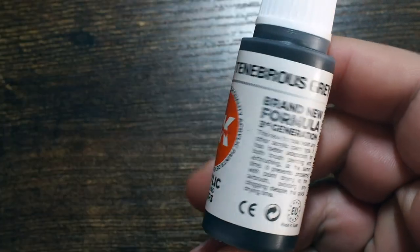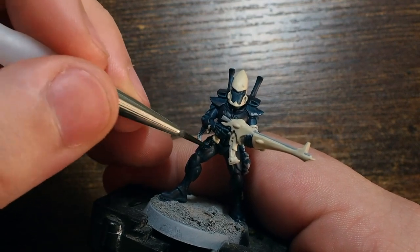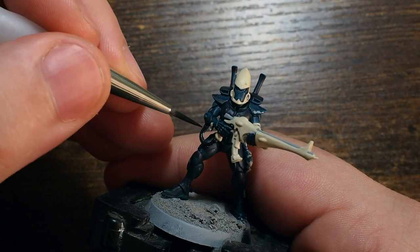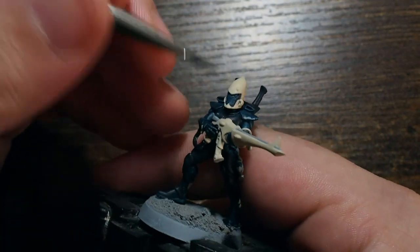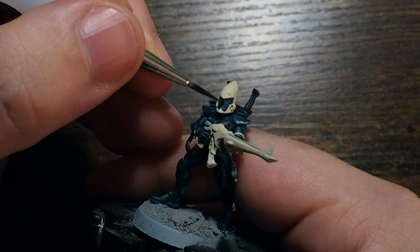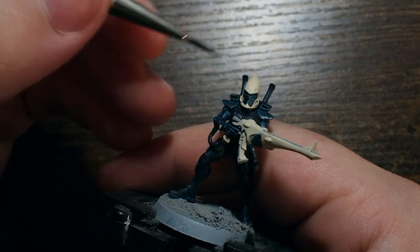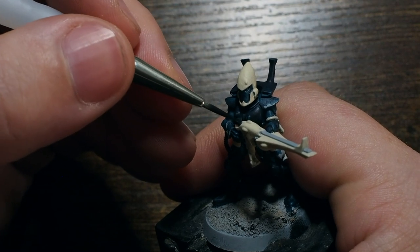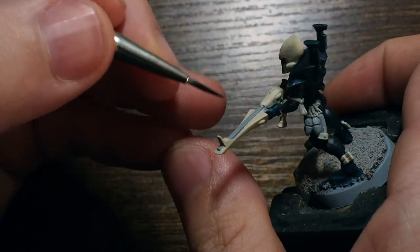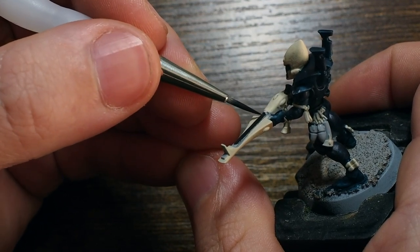Next I'm going to use Tenebrous Gray — if you don't have that, a matte black from Vallejo works fine. I'm going to paint a few detail points in this really dark color: the pipe coming out of the arm into the gun, the ammo clip on the weapon, and the face mask. Making a few bits really dark takes away a little vibrancy so the blue, the bone white, and the bright guns stand out against these darker points. I'm also painting the barrel of the gun in this black, separating the light white color of the gun body from the dark barrel.